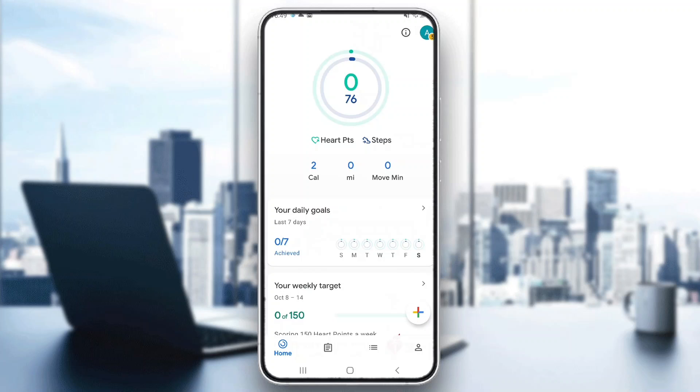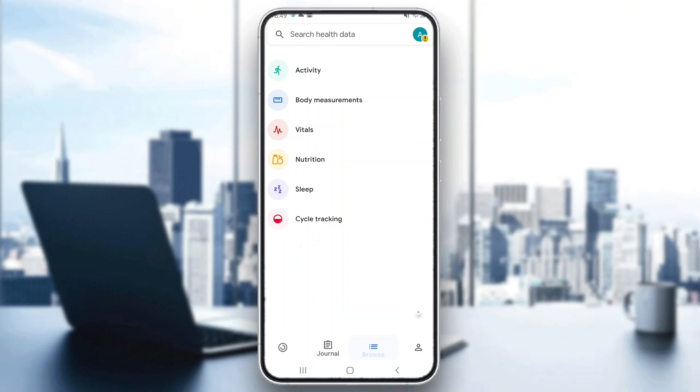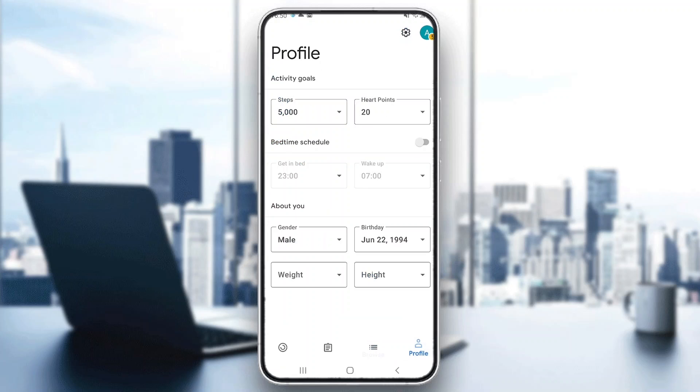In the homepage, you can see at the bottom of the page all the sections we can access, such as the homepage. Here we have our journal where we can track all of our activities. Here we have our browse section where we can track what we can measure and so on. And the last section is the profile section where we can manage our info and update it when needed.